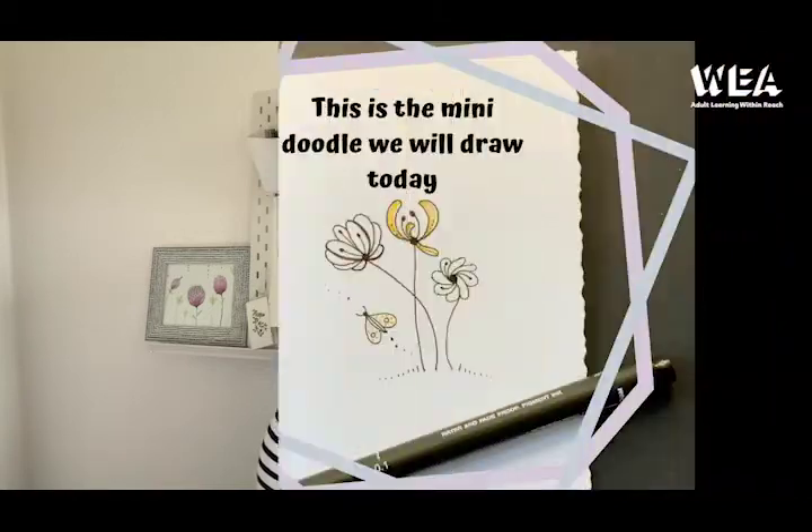Hi! Welcome to Flower Doodles for Beginners. I'm Angela Tomlinson and I'm a tutor for the WEA up in Newcastle. Today I'm going to show you a really simple flower doodle, so why not grab a cuppa and come and join me.